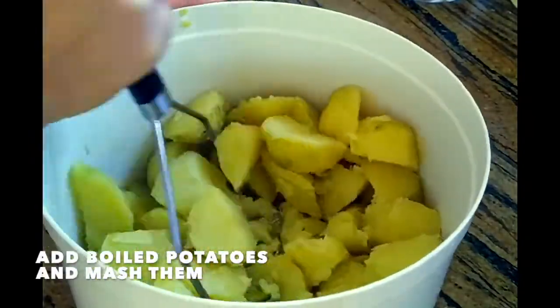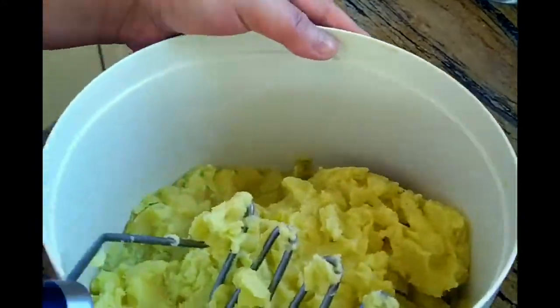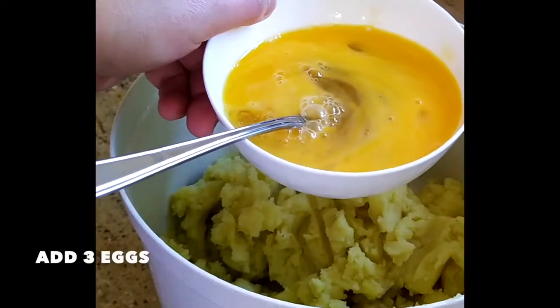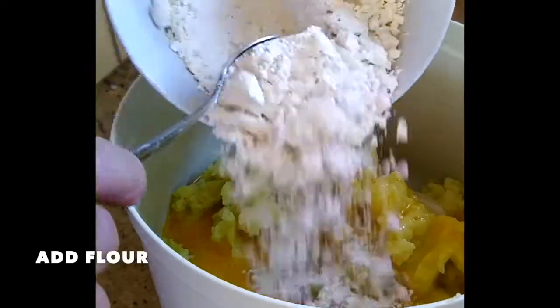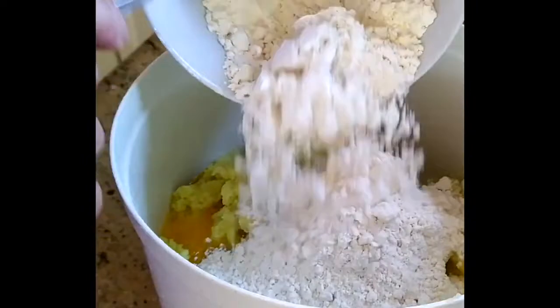Add boiled potatoes and mash them. Add 3 eggs, then add flour. Mix everything together.